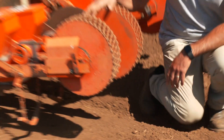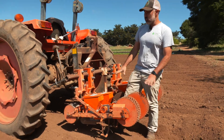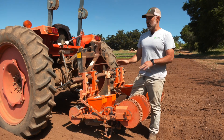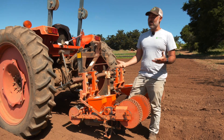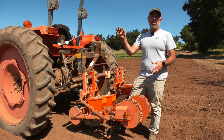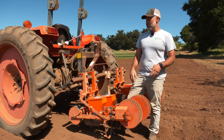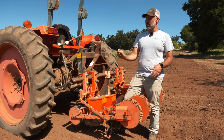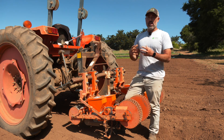So these are our Robin seeders or Stanhay seeders. These are somewhat of the industry standard for vegetables in commercial and large-scale organic, because they're what we call precision seeders. They can take seeds and really meter them out in a very specific way, and that's why we use them for beets and carrots, because those two crops need just the right spacing in between each of those plants for that crop to grow.